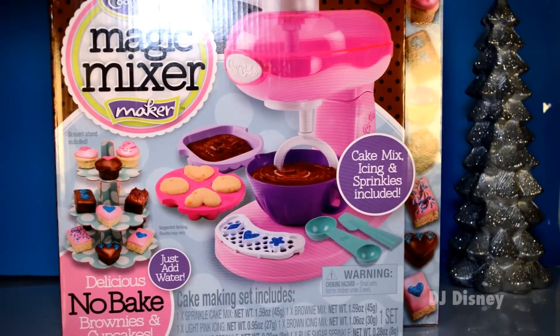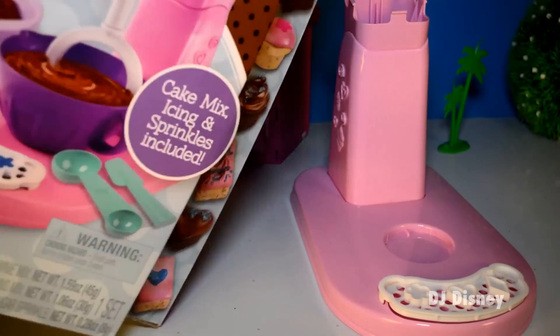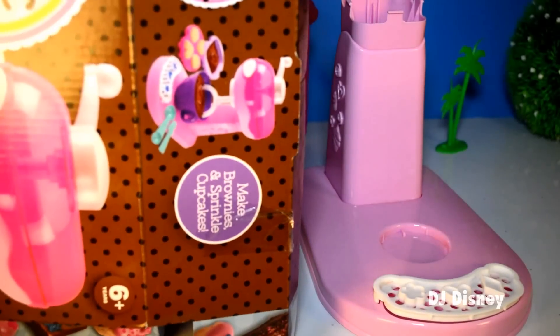And this is something that you can actually eat. It's real. Let's open it up and put it together — it needs some assembly.